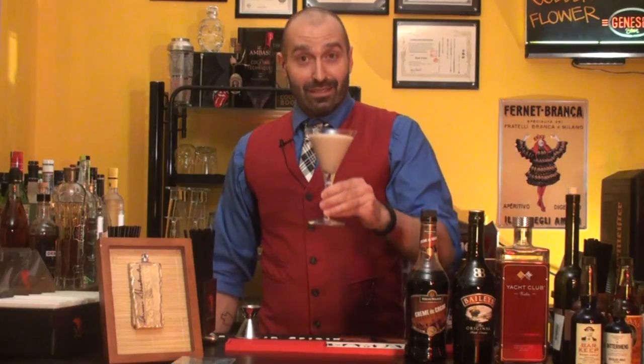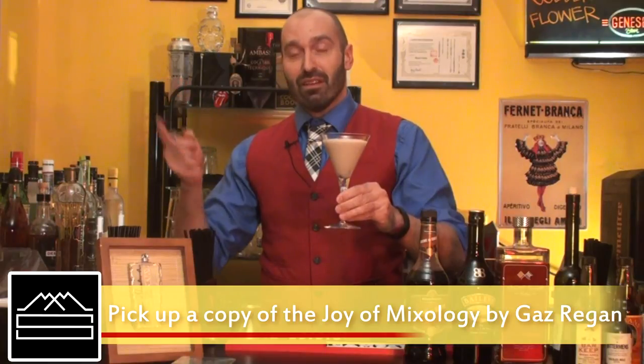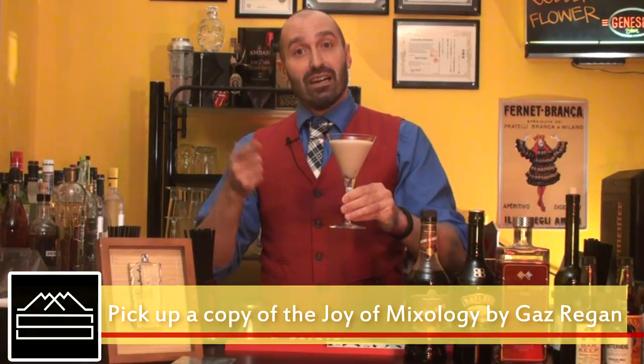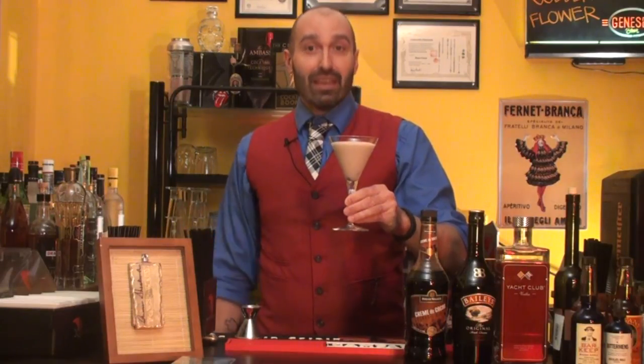Alright, we've got the Bailey's Chocolate Martini — cocktail number 23 in the Joy of Mixology book by Gaz Regan. You can check out gazregan.com for more on his other books, and be sure to pick up a copy of The Joy of Mixology. Thank you very much.